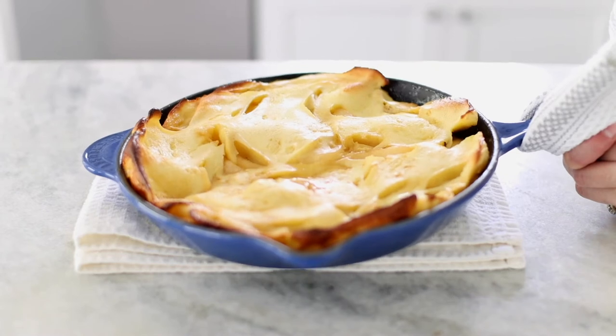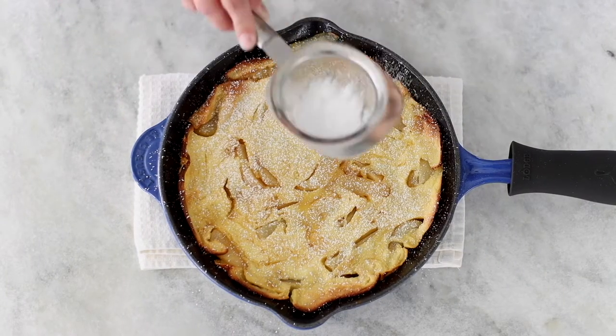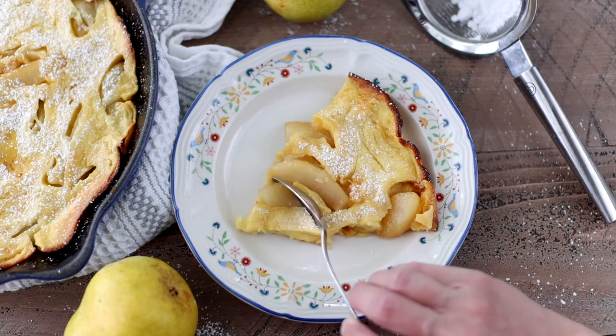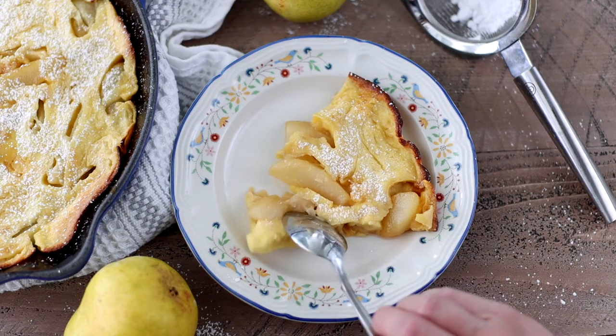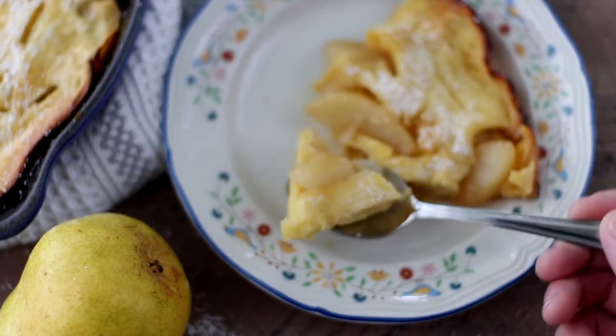Hey guys! Today we're gonna make something that looks so stunning but is really easy to make, and it's perfect for special occasions. Usually this is a brunch item but I've been known to make it for dinner too because it's so good. We're gonna be making a pear Dutch baby, which is a puffed pancake that almost reminds me of a thick crepe. It's crisp on the outside, really puffy, beautiful, and kind of custardy on the inside. I love that this recipe uses very simple ingredients that you probably have in the house right now.